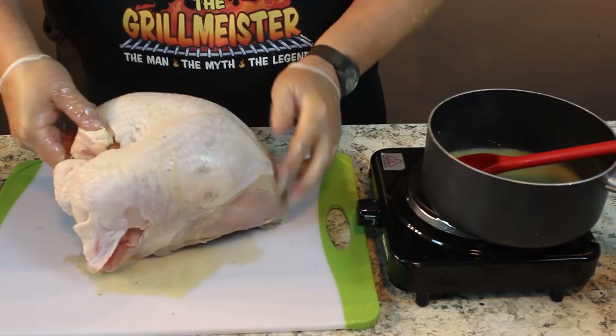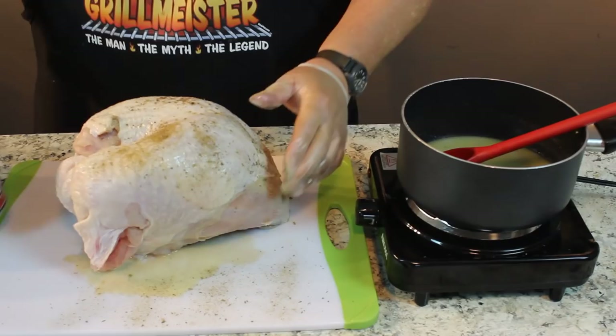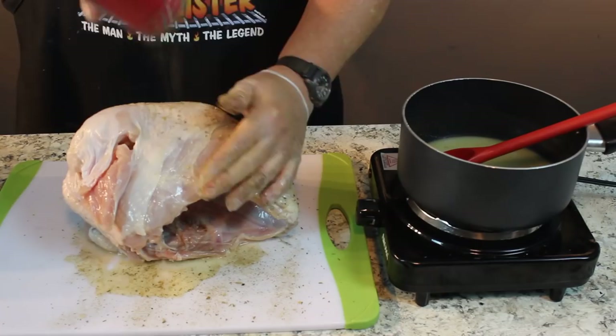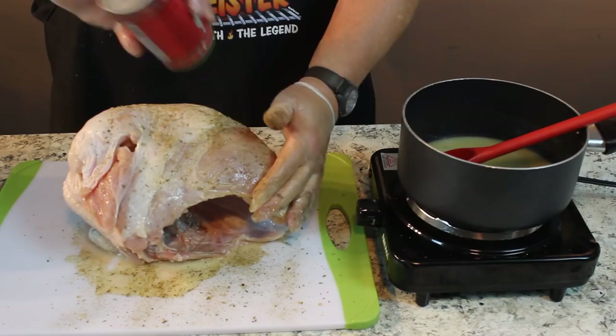Thank you very much. Now that we have it all injected, I'm going to take some good old-fashioned Cajun seasoning and rub it on the outside of this bird. Then we're going to move it out to our smoker. My sister-in-law, when she makes turkey, cooks it at 450 to 500 degrees for about a half hour to 45 minutes just to kind of seal the juices in. Of course, the smoker doesn't go any hotter than about 275 degrees. Then she does it low and slow, 250 degrees for like five or six hours.